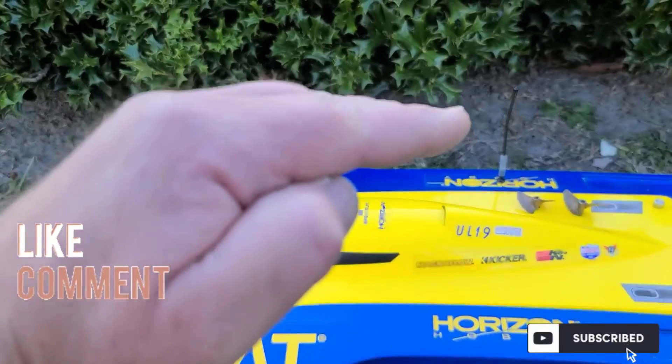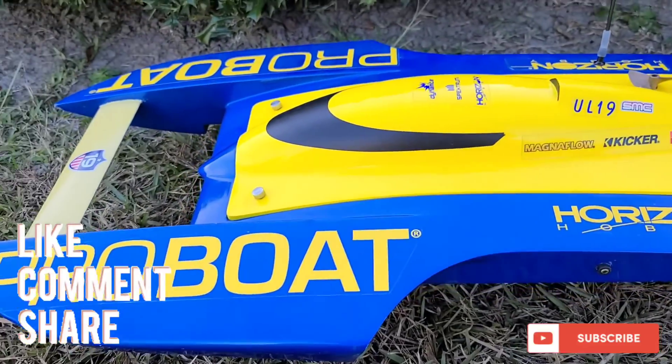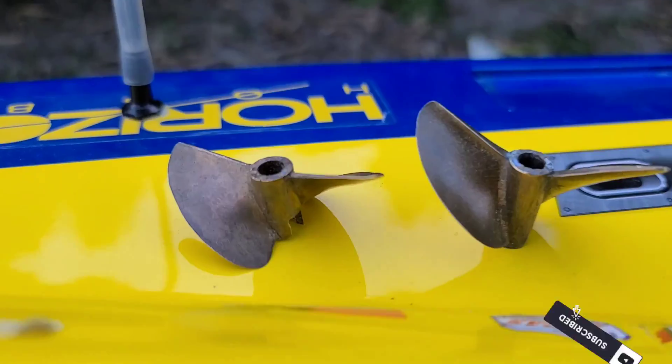We're going to be watching how the boat rides from propeller to propeller, so stick around — it should be a pretty fun little test. Big B with Ironclad RC.